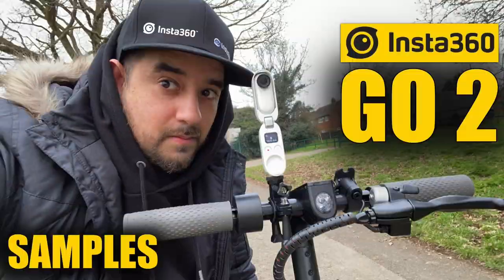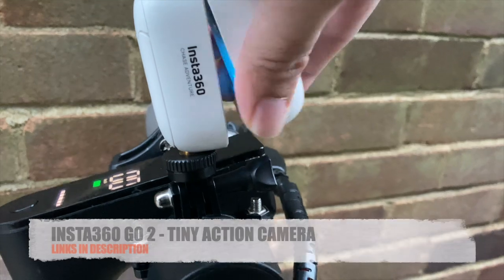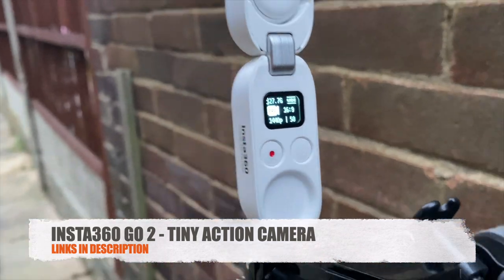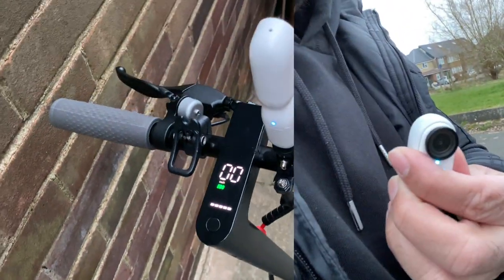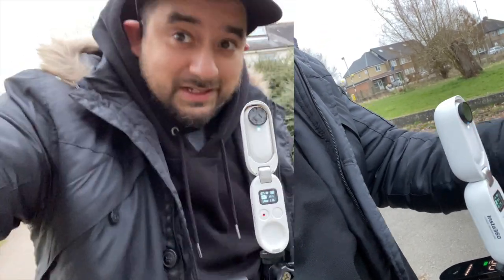What's up guys, Chiggs here from Chiggs Tech Reviews. Today we will be testing out the Insta360 Go 2, which I've attached to an electric scooter. We're going to be putting this camera to the test. I'll be shooting at the highest resolution which is 1440p at 50fps and testing out the various different modes. I'm also wearing the magnet neckband and have the option to drop it into the charging case for two hours of non-stop video capture. So let's get rolling.